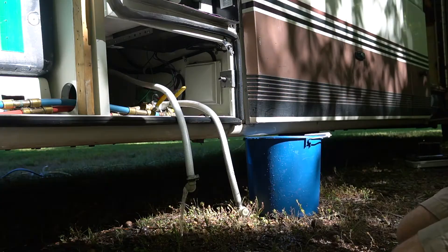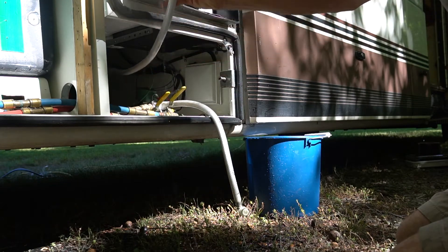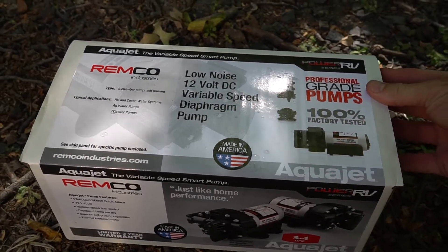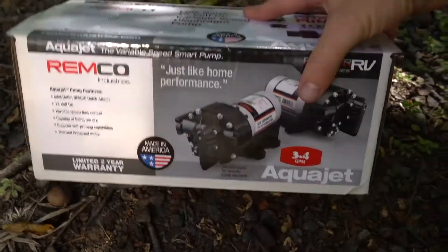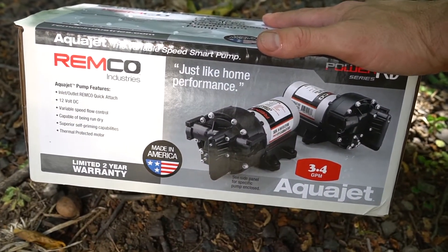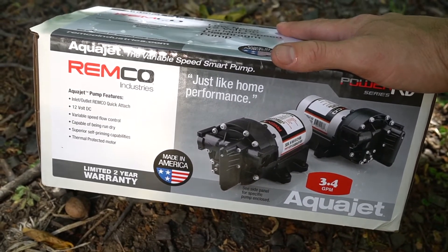I've got a lot of water coming out, probably because the tank is just flowing freely. This is the Remco Aqua Jet low noise 12-volt DC variable speed diaphragm pump. The only reason I went with this was because the mounting brackets are in the same place — it's the same exact one already in my coach. It's a more expensive pump, but this is a high quality coach and we've gotten really used to it — we want to keep the coach up to par.